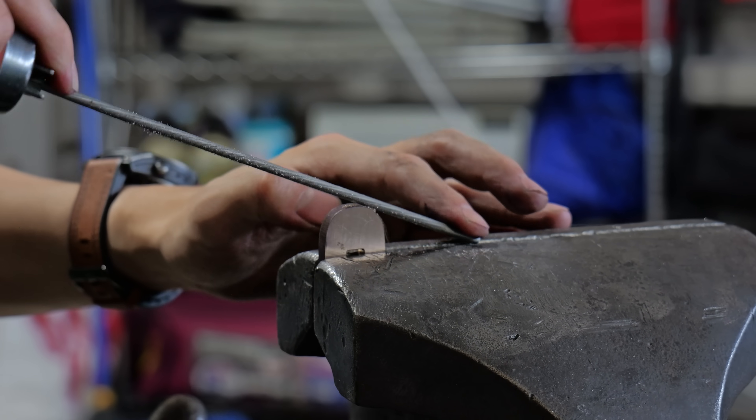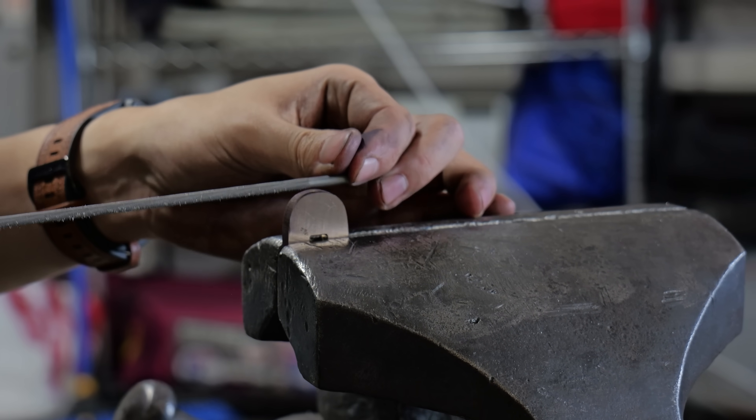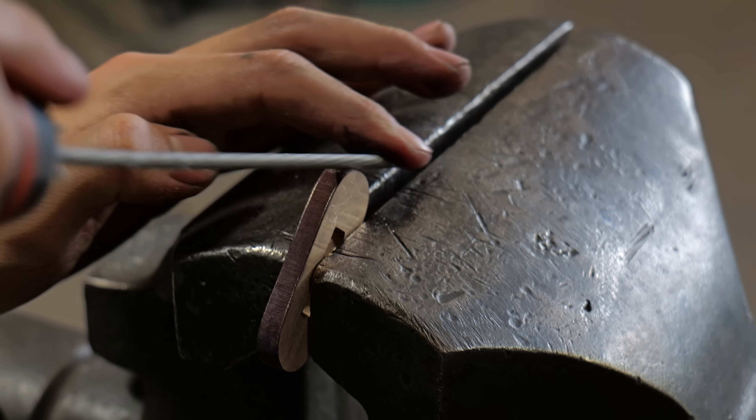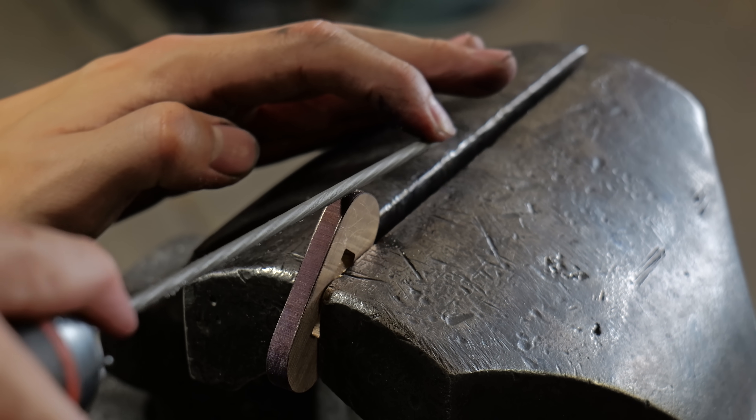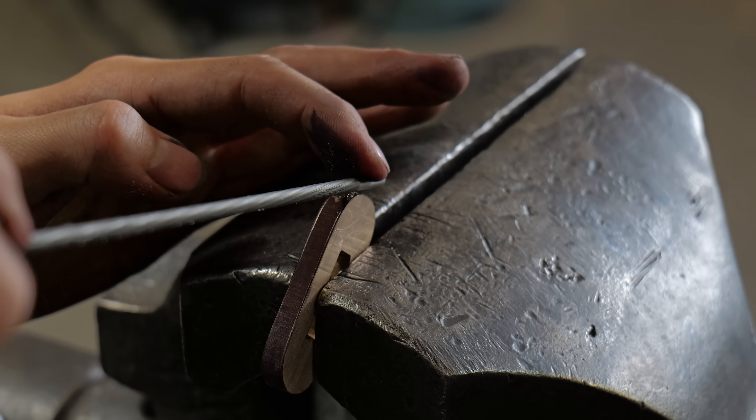My plan for this guard is to do a little bit of firework on it. I've actually never done firework like this on any piece I've ever done, but I've seen people like Will Stelter do it on their chef's knives, so I thought — why not try it on a guard for the first time?